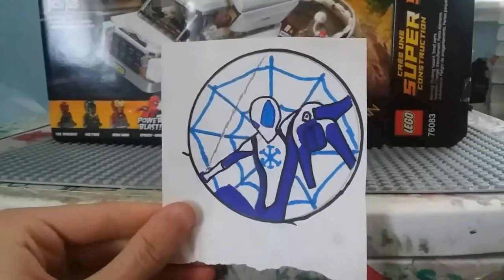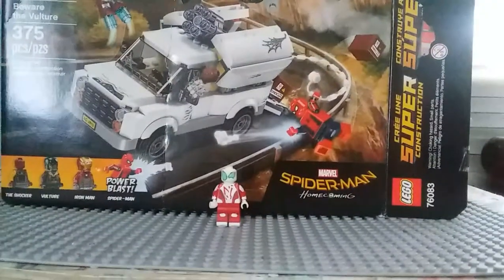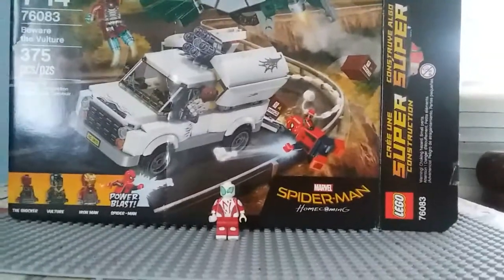Jingle bells, jingle bells, jingle all the way. Hey guys, I'm back. You guys probably haven't seen the video yet, but I did the Christmas haul video.